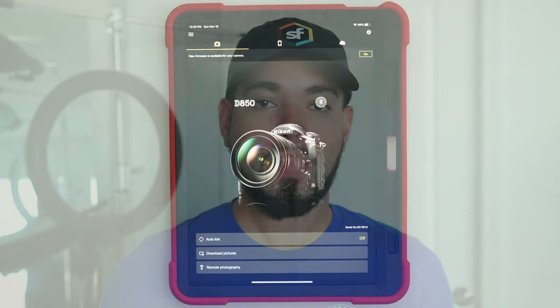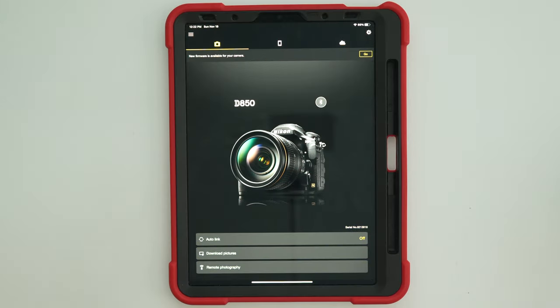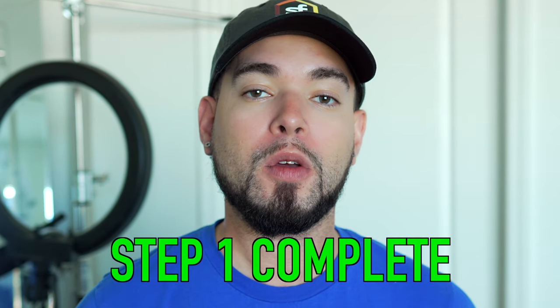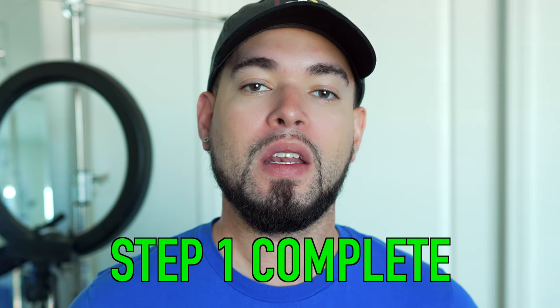You're going to see your camera displayed on the screen of the iPad with the options to download pictures, auto link, or even shoot remotely. You've now successfully connected your camera to the iPad using the preset settings in Nikon Snapbridge.